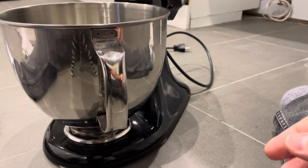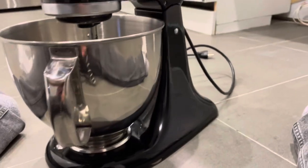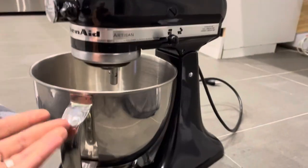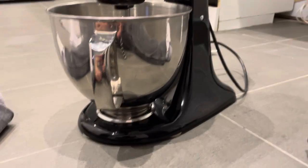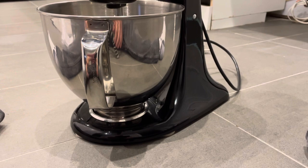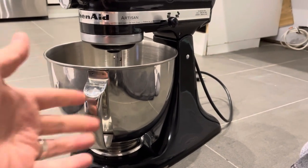At that point you can lower your tilt head down and lock it in place, or you can raise the bowl up if you have the bowl lowering option — and that's it! If you like this video please be sure to give it a thumbs up, let me know what you think in the comments below, and of course be sure to subscribe for more great videos just like this one. Thanks for watching!